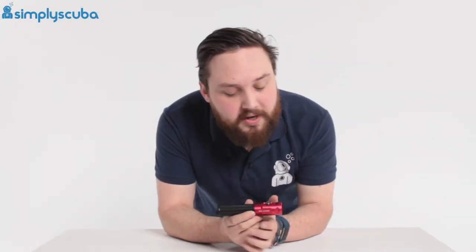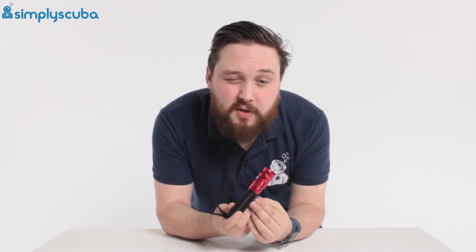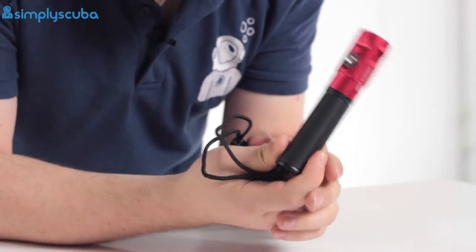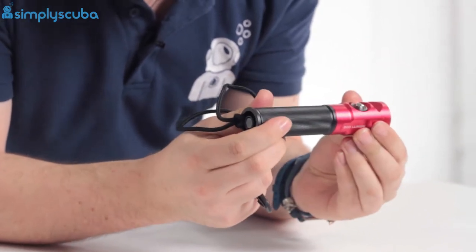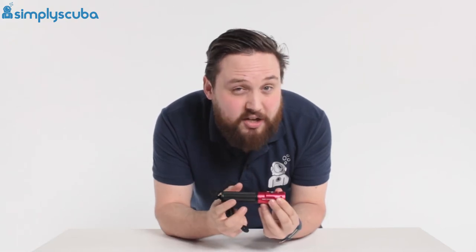Hi guys, welcome to Simply Scuba. Here we have the SeaLife Mini 900 torch. This is a very small and compact but still very powerful little torch. Without a battery it weighs just 65 grams, so very small — you can tuck it away into a pocket. It comes with a lanyard as well.